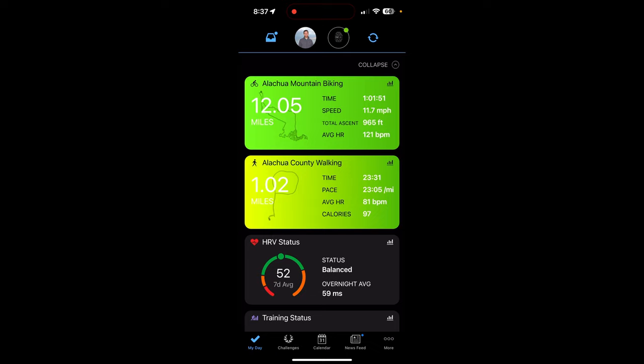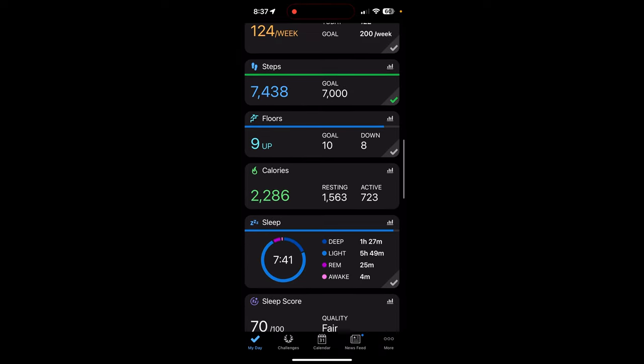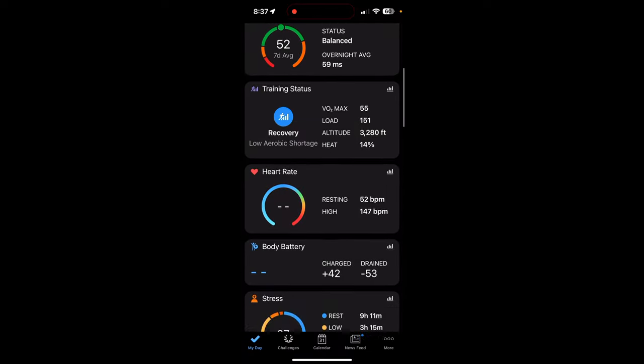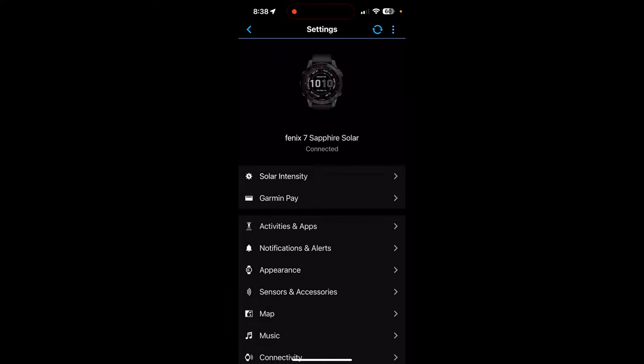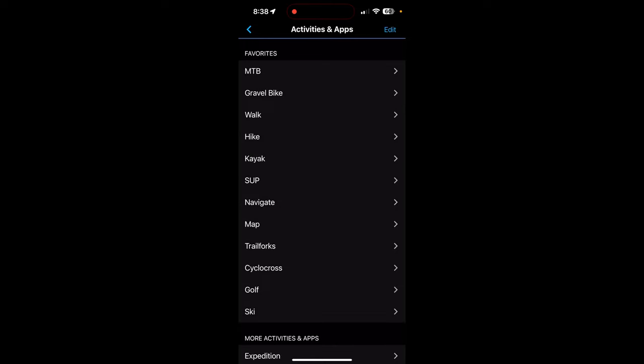The Garmin Connect app is one of the things I love about Garmin devices. I've got an Edge 840, 830, 1030 Plus, and the watch — I can bring all of it together in this app. For example, drilling into sleep: last night was 7:40, which is about what I target, and it gives me my sleep stages. Tapping on my profile picture at the top left takes me to the watch settings.